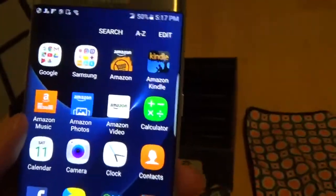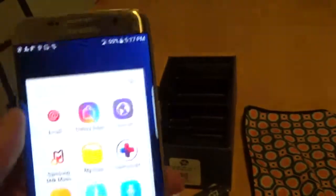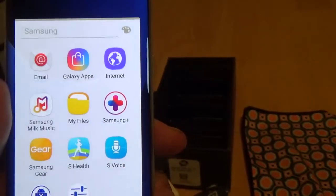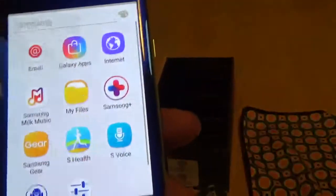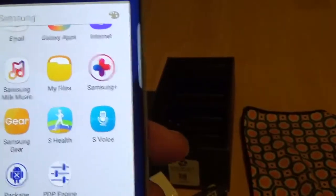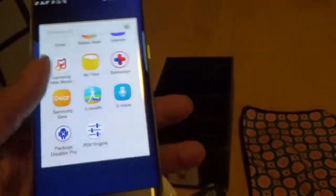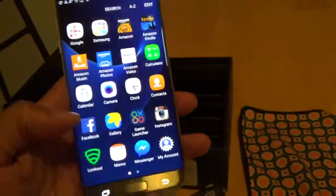You got Lookout Security. For Samsung apps you got Samsung Email, Galaxy Apps, Internet, Samsung Milk, My Files, S Voice, and Samsung Gear. All right out of the box to get you started.